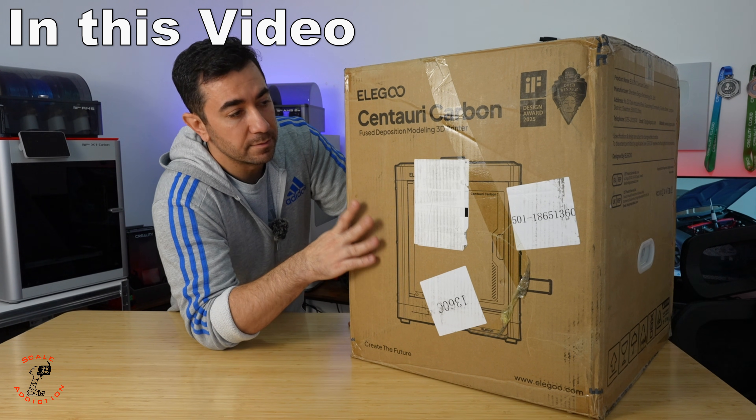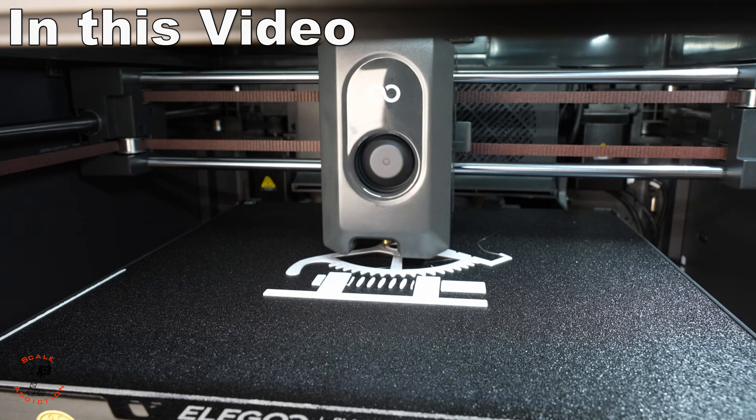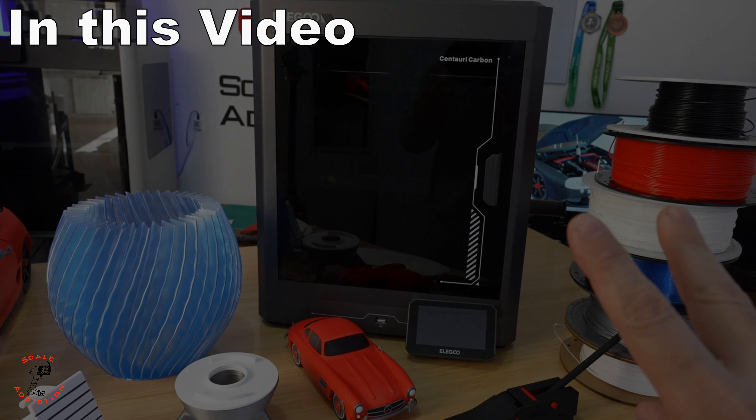The price is mind-blowing for something like this, and it claims it will be faster than the X1C. It's accurate — I didn't have any problem with it — but there are only two small problems. Hello, it's Ali, welcome to the channel.